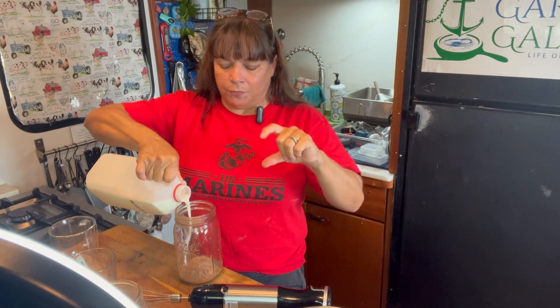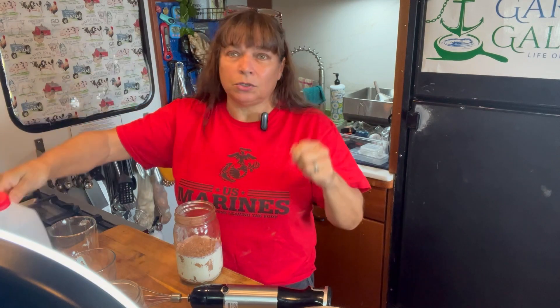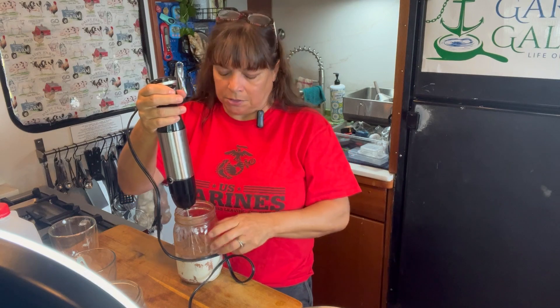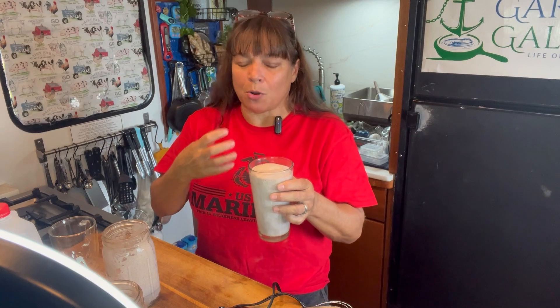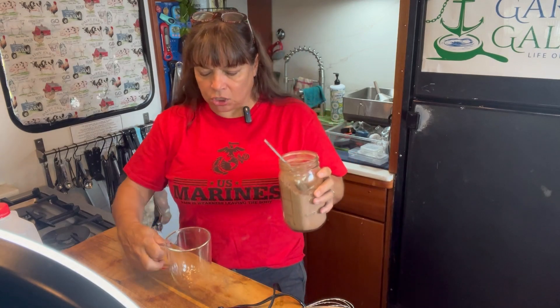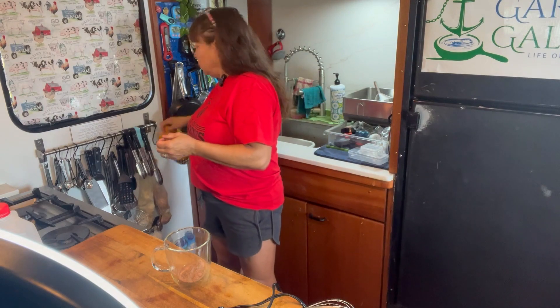If you have one of those aerator things, you can use your aerator here. Or you can just use a spoon or a whisk. I find that the blue whisk on my immersion blender works perfect for this — just look. The thing I like about that milk powder is that it really makes this chocolate milk taste so much creamier. This is a milk mustache that you can feel really good about.